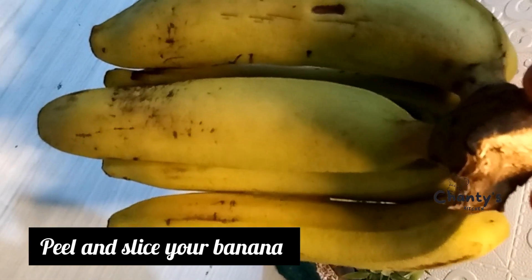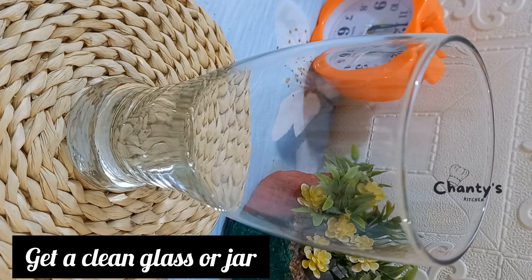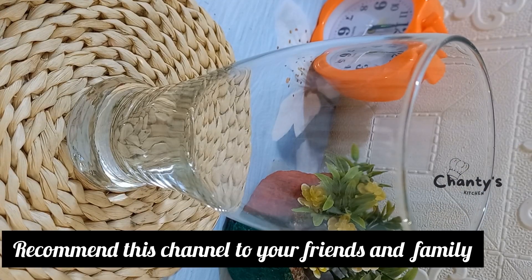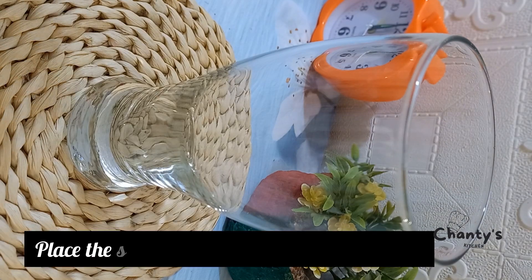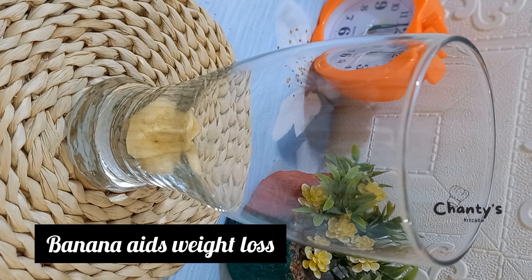Next, peel and slice your banana. Get a clean glass or jar. Place the sliced banana in the glass the way we are doing it now.